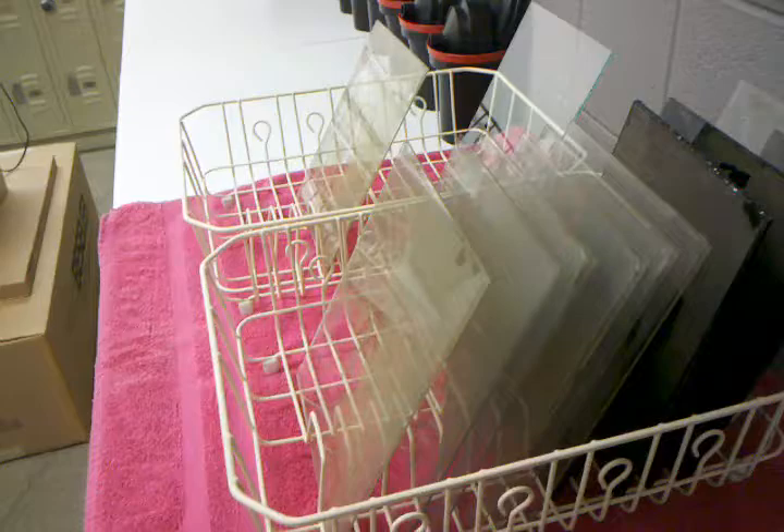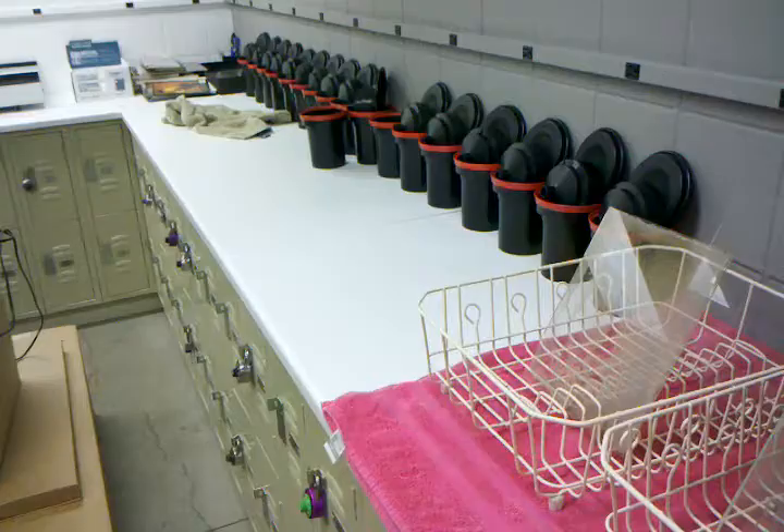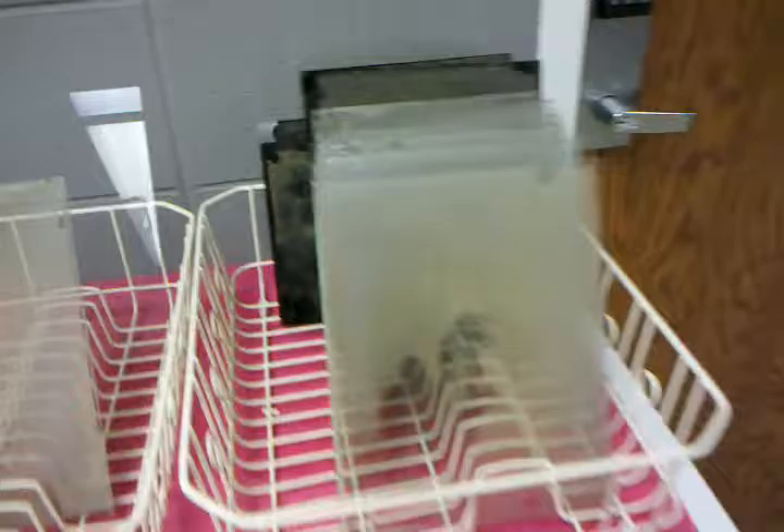Hey everybody and welcome back to the University of Findlay darkroom. I've got some more wet plate stuff here for you guys to see. I bought a new compact fluorescent — like super huge compact fluorescent lighting setup.